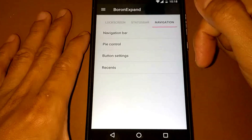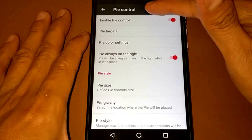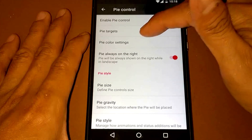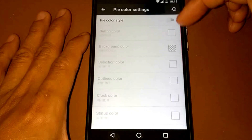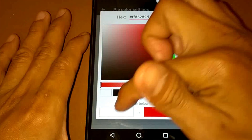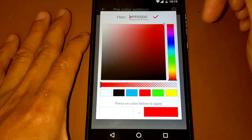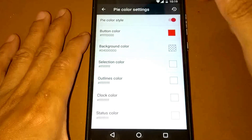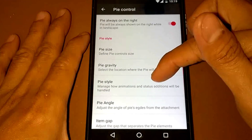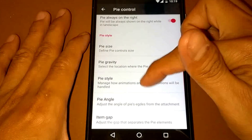I love the Pie Control, so let's try enabling it. There are pie color settings — let's try red. And we can adjust the pie size as well.